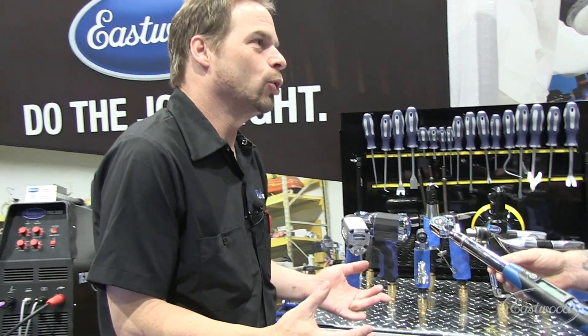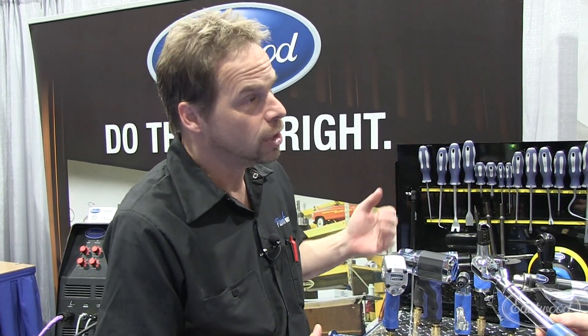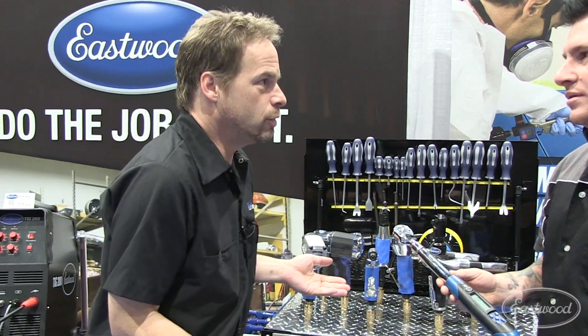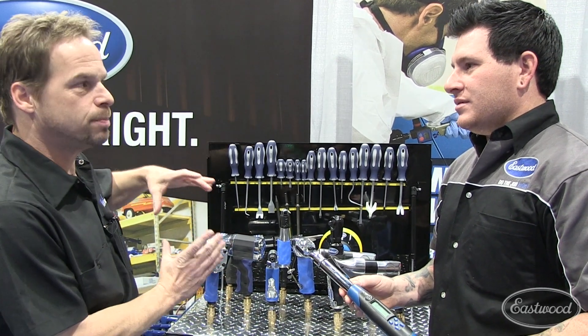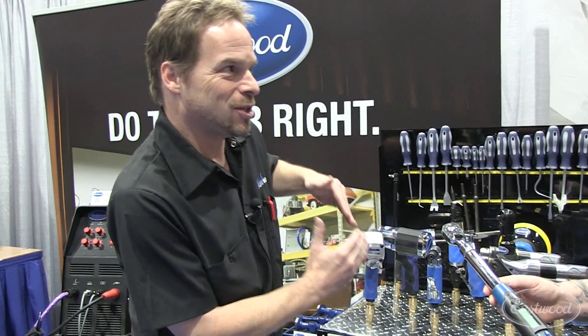We ran into that at work — we installed a supercharger, and with the blower pulley and the extra stress of the blower we had to insert a keyway into the crank snout. We had a torque spec plus 40 degrees, precisely what you were just talking about. How do you know what 40 degrees additional is? We had to get a specific tool with a sweep meter to tell us what 40 degrees was. If we had that torque angle setting, we wouldn't have needed that extra step. That's cool.